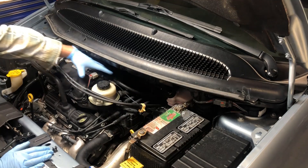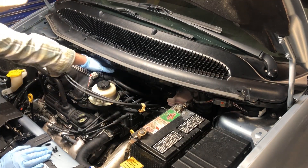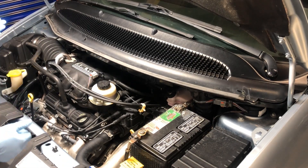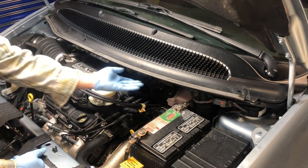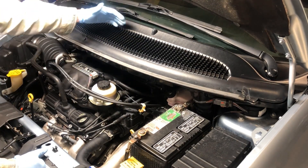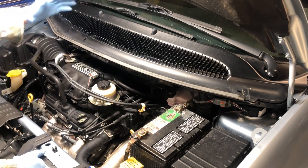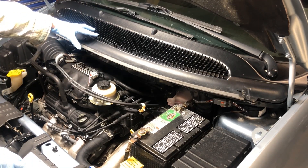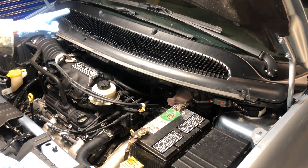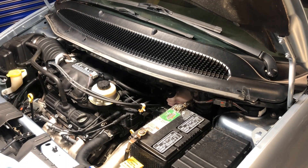Our intake manifold is located up along here, and we have quite a few things connected to it. We need to get into the back side, so the first step for me is to remove the cowling and the wiper motor assembly. This will open up everything along the back so I can easily get my tools in there and get the job done. I've already made a video on this and I'll put a link in the description.